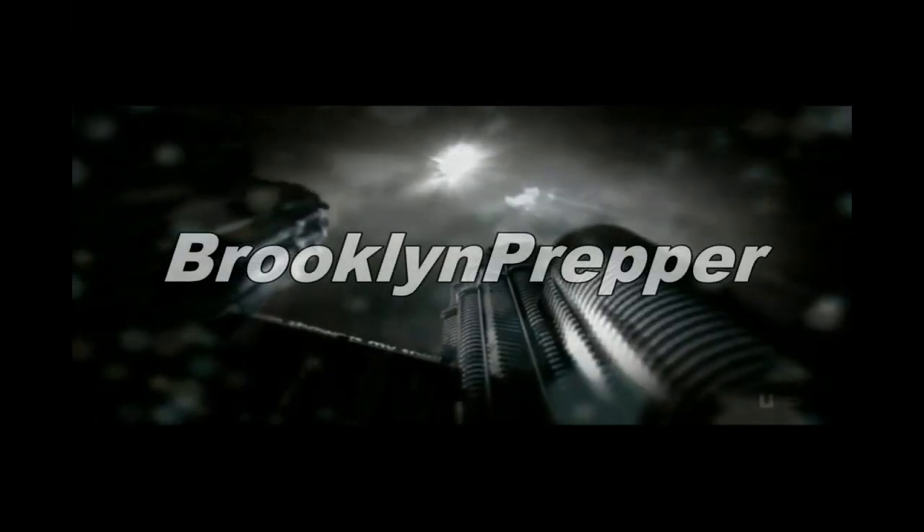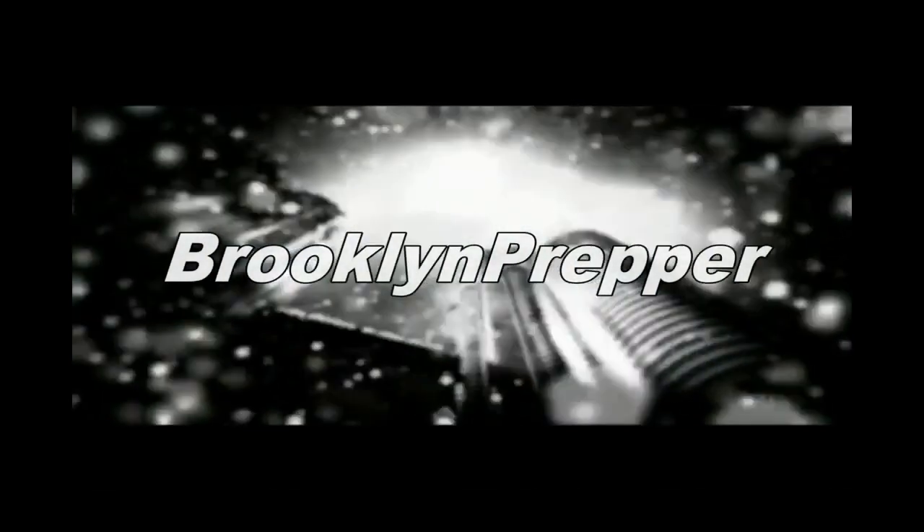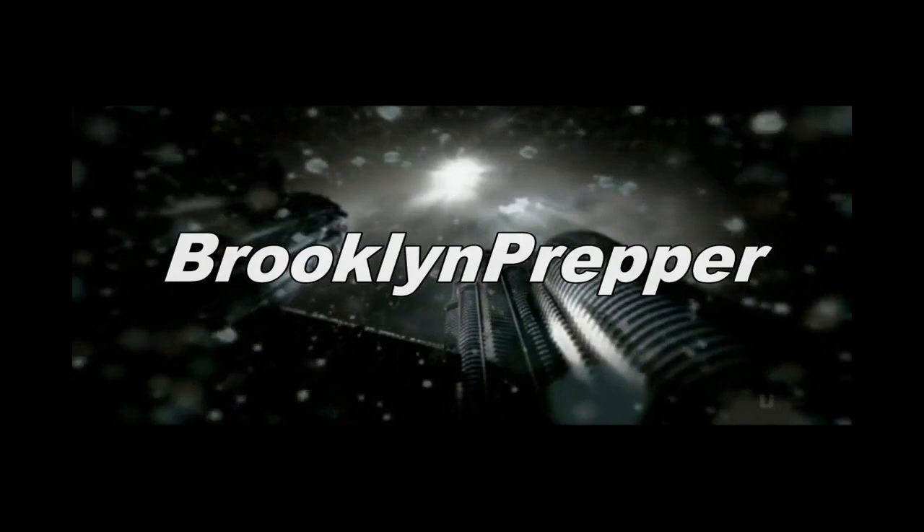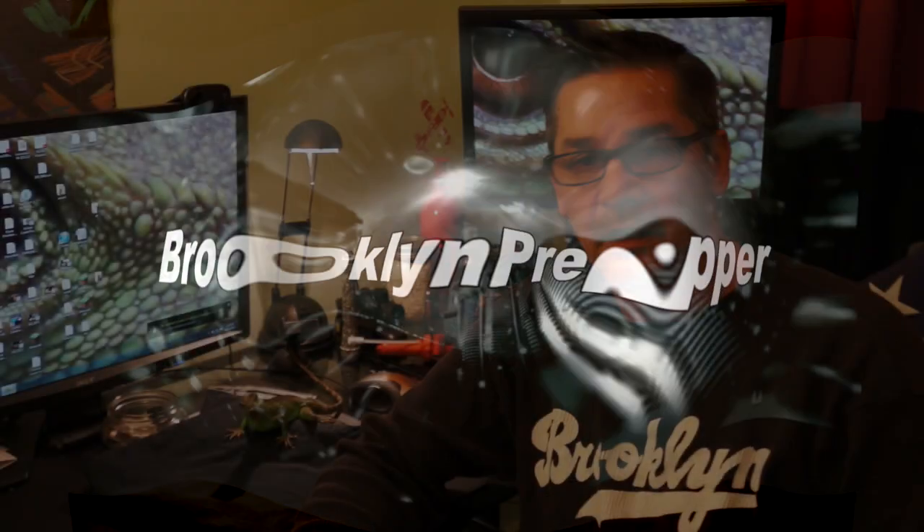Urban Survival Part 2. What's up, everybody? This is Brooklyn Prepper. I'm gonna continue with the Urban Survival for newbies.